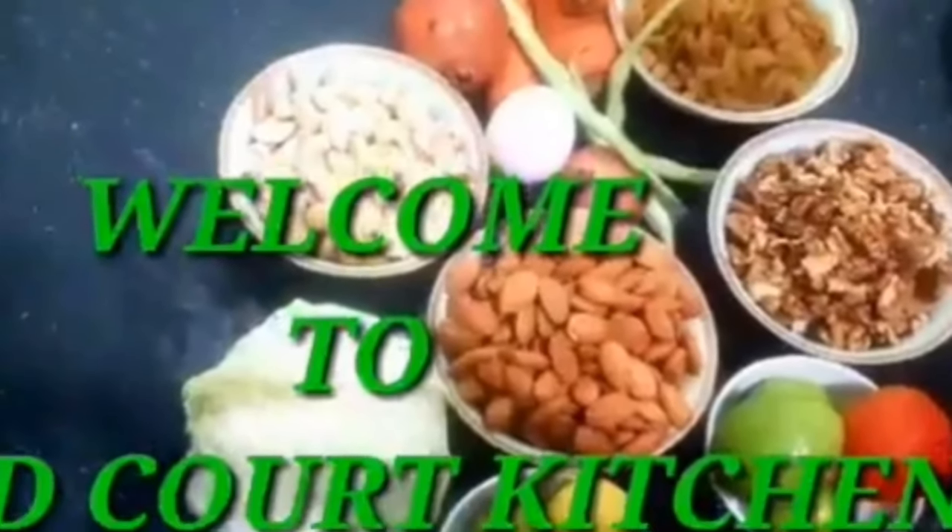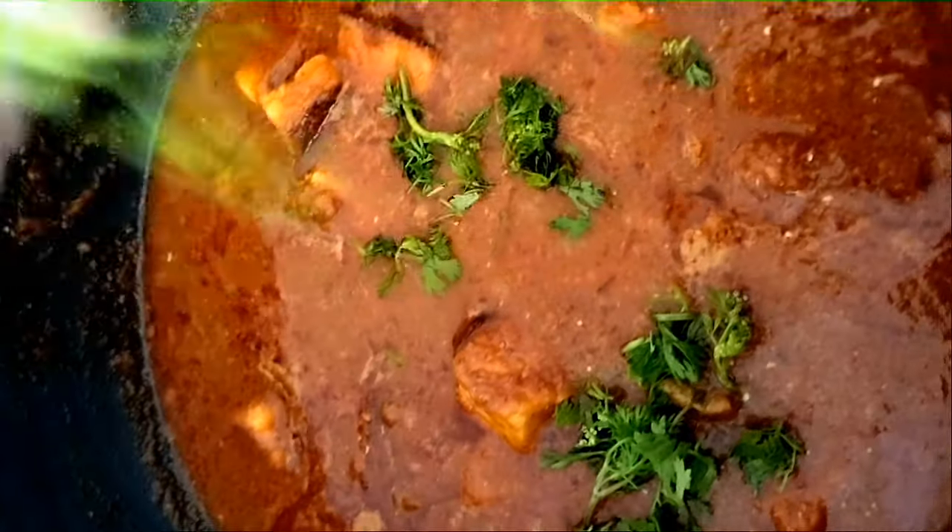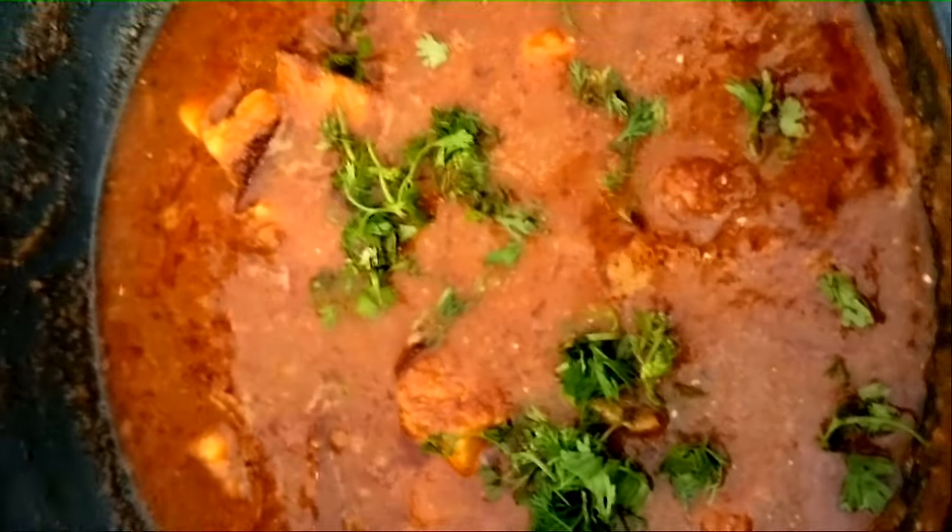Hello friends, hello, welcome to Food Coat Kitchen. This recipe is made of paneer, so it will have a good taste. We will add the paneer and marinate this.